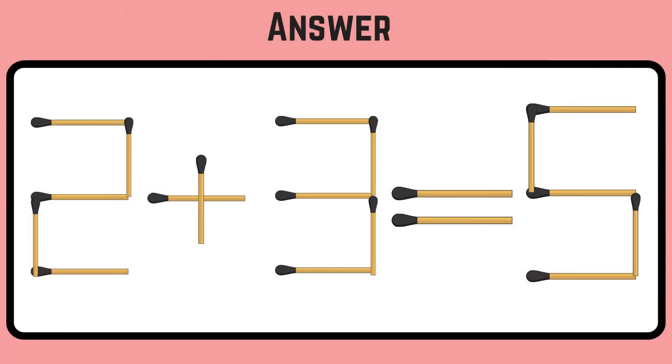Good job! Remove the stick from 9 and place it in the minus to make it plus. So you'll get the equation as 2 plus 3 equals 5.